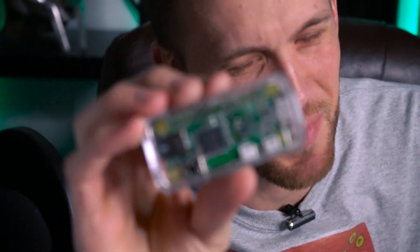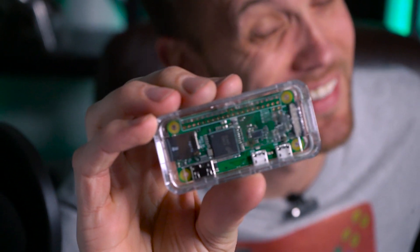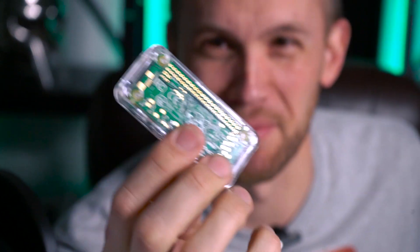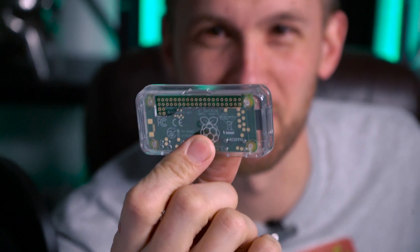All right, you want to see this? Here it is — bam, that's my gaming computer. It's small and we're overclocking a little bit, but it's pretty powerful. Just messing with you — this is a Raspberry Pi. I'm sure it couldn't handle a lot of these games, but that's fine.